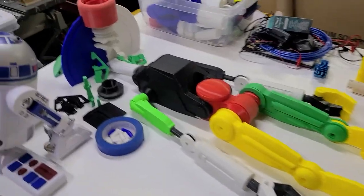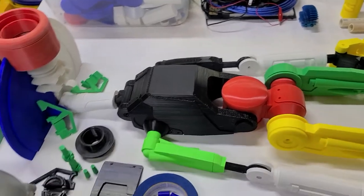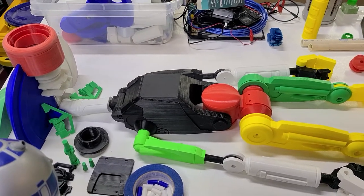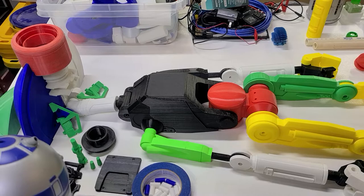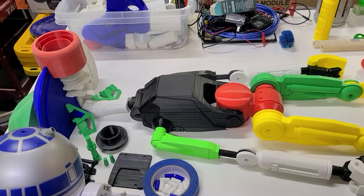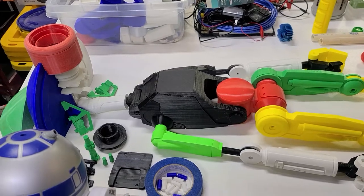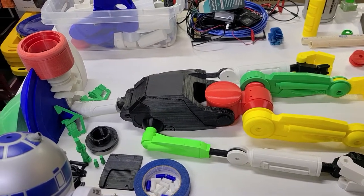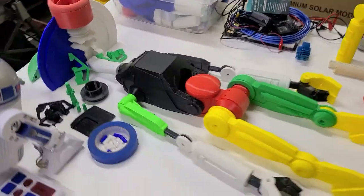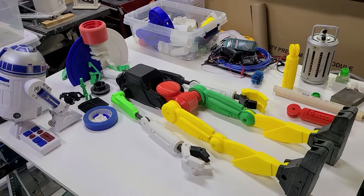The other big problem I had was the torso — same issue. That particular roll of filament was about three years old and very brittle. Every once in a while you'll get one that's wound weird and it binds up, and you wake up after 24 hours of printing to find the spool jammed up against the side of the machine because the filament wouldn't come off.